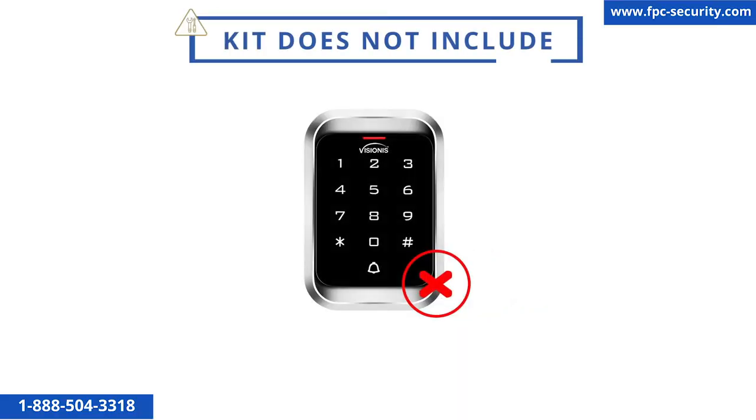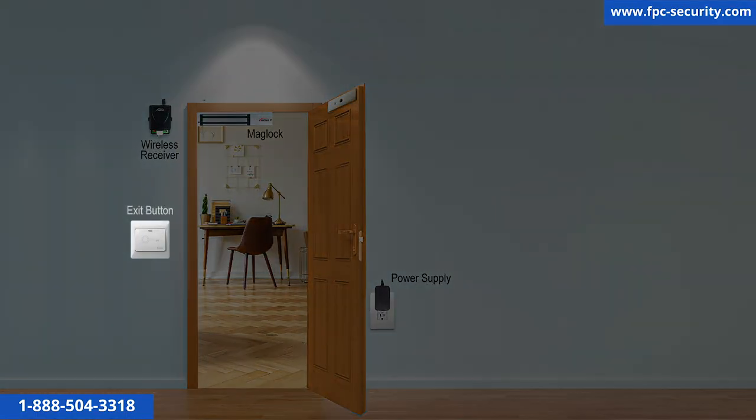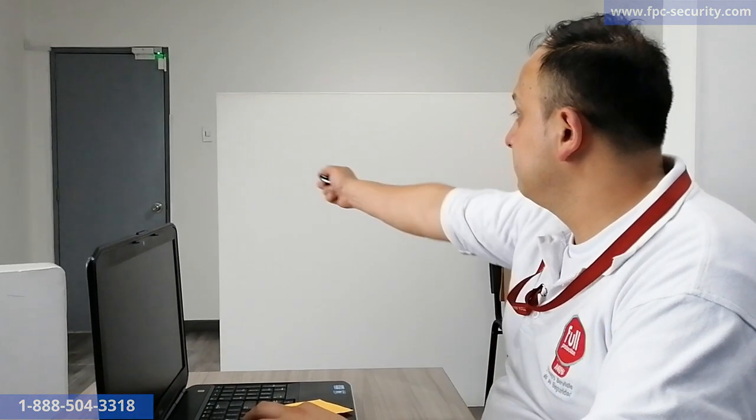This kit does not include any type of entry device such as a keypad or reader for entry. In this kit, you will be able to unlock the door using the exit button and the remotes that come included in the kit.